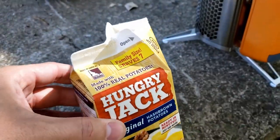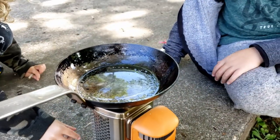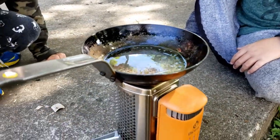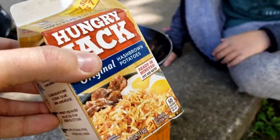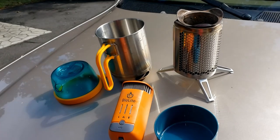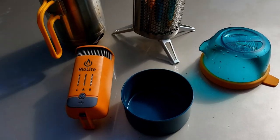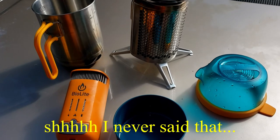We got some Hungry Jack that serves a family of seven — we've got five, technically seven if you include grandma and grandpa, so we'll find out. I also had my two young sons helping, so that doesn't always make things more efficient or helpful, if you know what I mean.